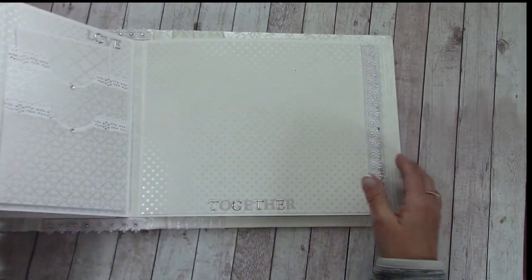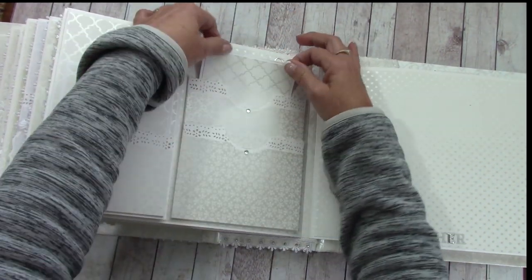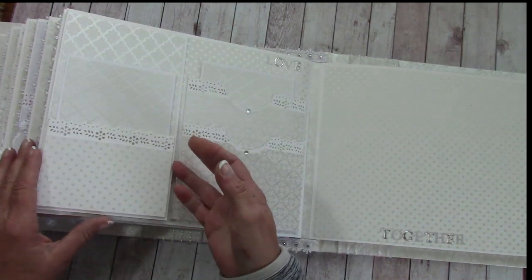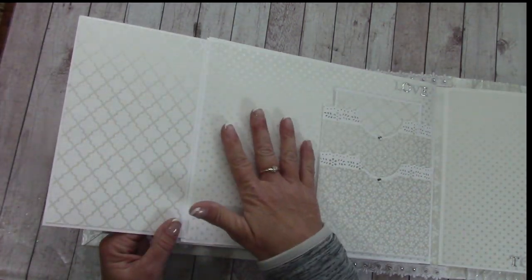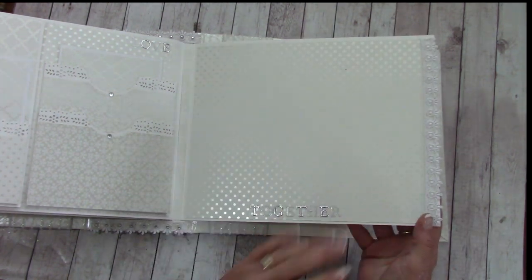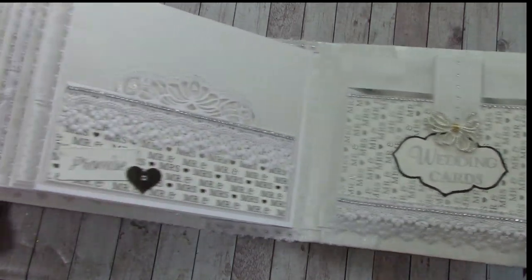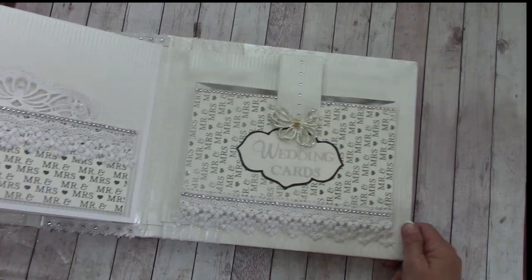We're almost to the end. Over here there's a double pocket, and back here another large pocket for the fold-out section, plus places for photos inside. Over here I left it completely open so she can add folders, just her photos, or whatever she'd like to do.